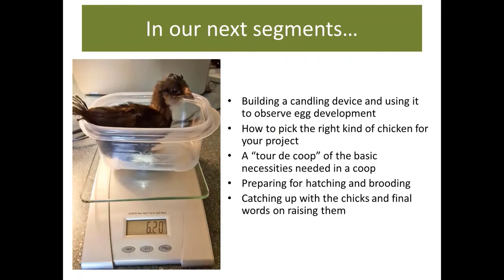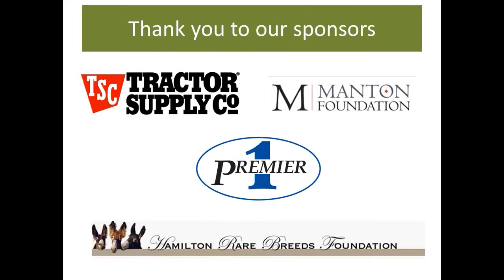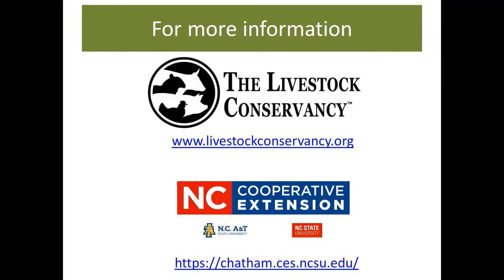That concludes our first segment on incubation. We hope you've learned a few new things and will join us for our next segments, which will cover candling, picking the right chicken for your project, the basics needed inside the coop, getting ready for hatching, and taking care of new chicks. This program would not be possible without the support of our sponsors, including Tractor Supply Company and the Manton Foundation. Special thanks to Premier One for providing the Brinsea Tabletop Incubator, and to Hamilton Rare Breeds Foundation for the GQF Cabinet Incubator. For more information, please visit our websites. Have a great day!